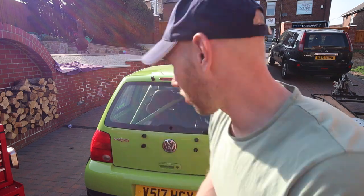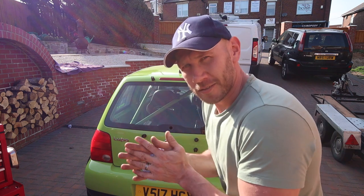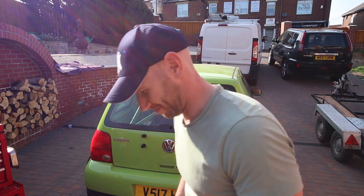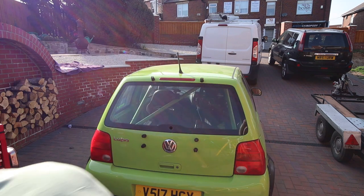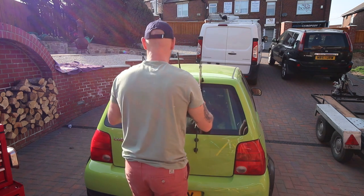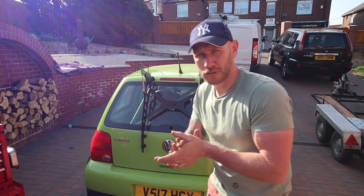All mounting brackets are on the car now — all six of them. Now it's the moment of truth: time to get the frame on and see what it looks like. So far so good.